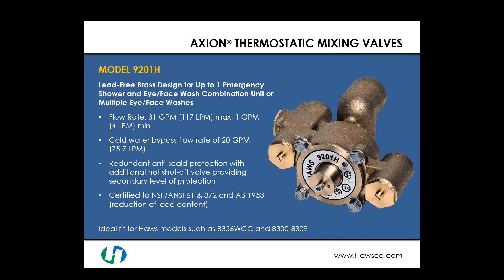The lead-free version of the 31 GPM valve is the model 9201H. It has the same high flow rate of 31 gallons per minute, a minimum of 1 gallon per minute, and the same 20 GPM cold water bypass. It adds redundant anti-scald protection with an additional hot shutoff valve for a second level of scalding protection. Being lead-free, it is certified to NSF/ANSI 61 and 372 and complies with AB 1953 for lead reduction. It is an ideal fit for models such as the 8356 WCC and 8300/8309 combination shower eye face wash.